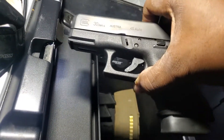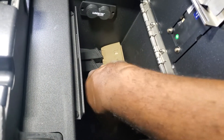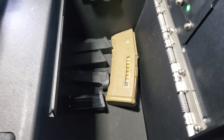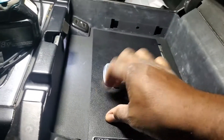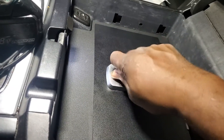This is my Glock 30, which is the midsize 45. And Glock 22, which is the full size 40 cal. I have several magazines in here as well — all this stuff fits in here easily. And look at this — close it, boom, hit this right here, it's locked. That's the cool thing about it.